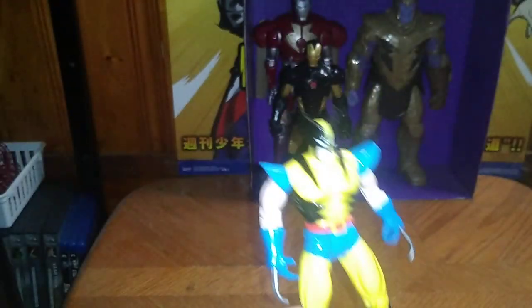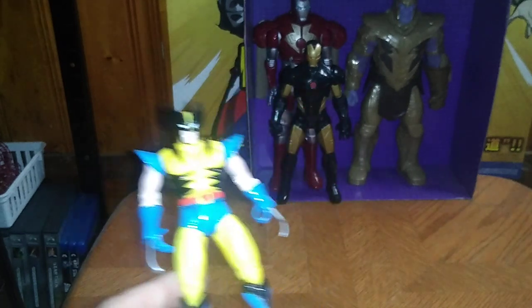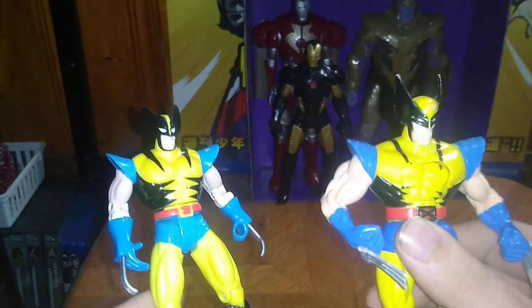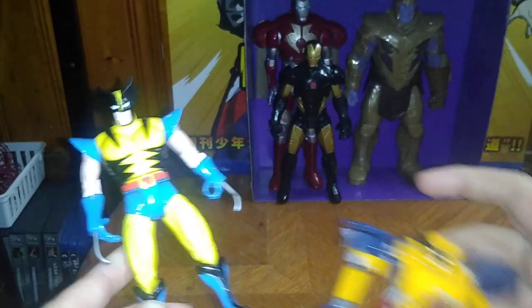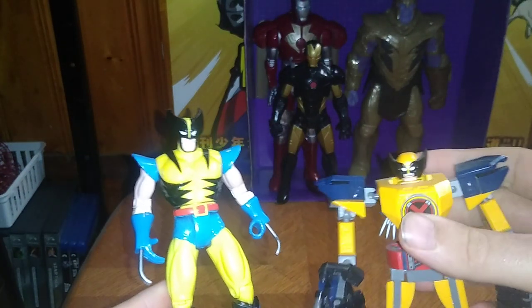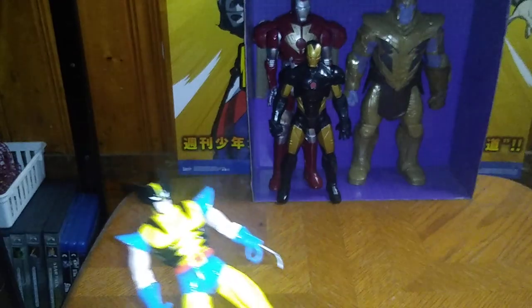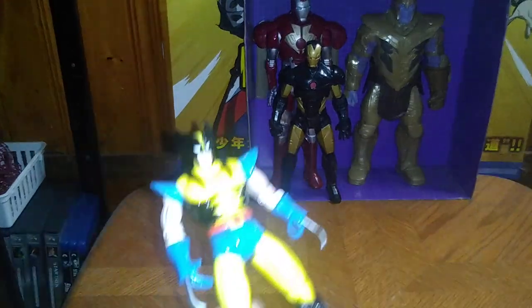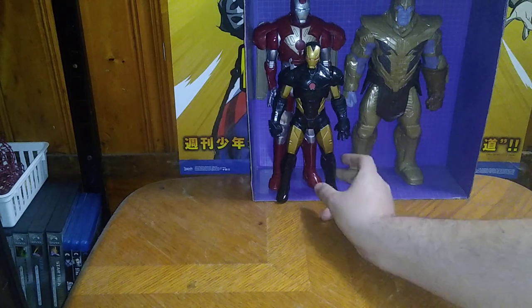Now we're going to do another group comparison. We got my first Wolverine action figure, the Lego Marvel mech suit Wolverine, and last but not least Charles Xavier. These are awesome figures from the 90s and I'm so glad to own these X-Men.